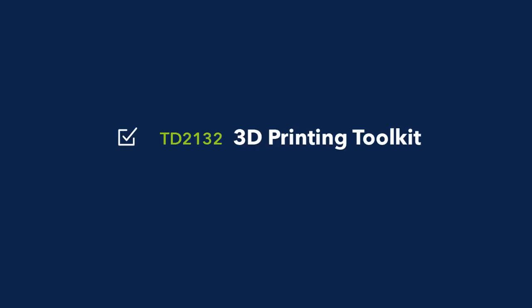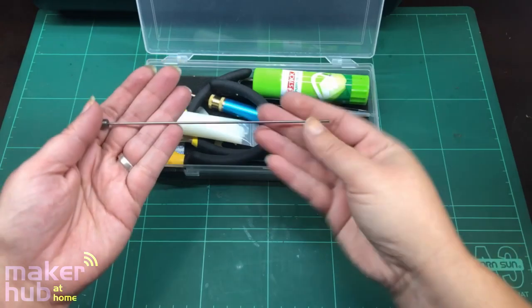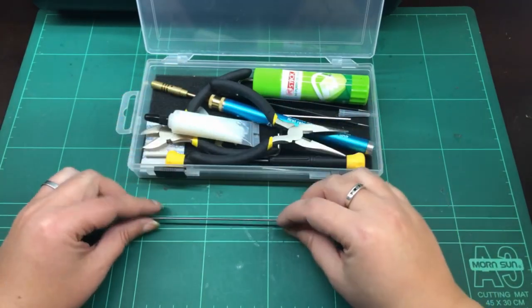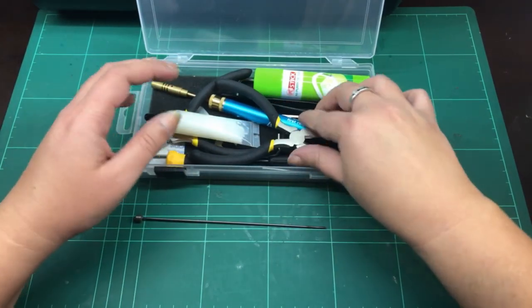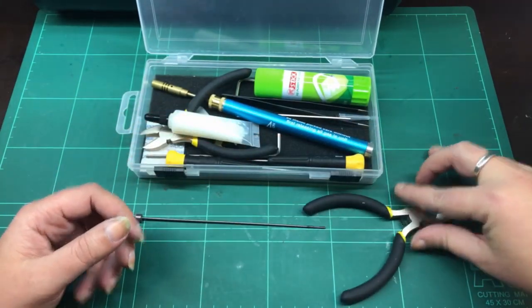Before we start, you will need a 3D printer tool kit. Let's have a look in our tool kit. We will need the unclogging tool, some needle nose pliers, and the side cutters.